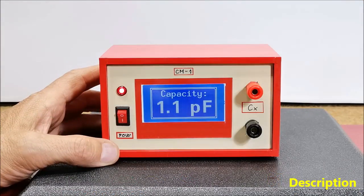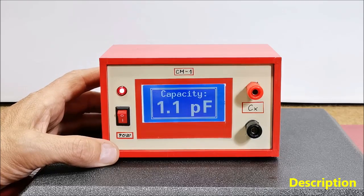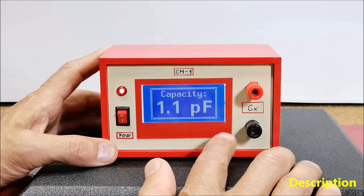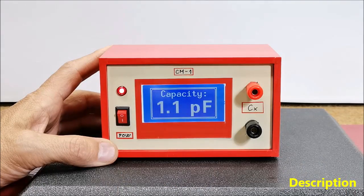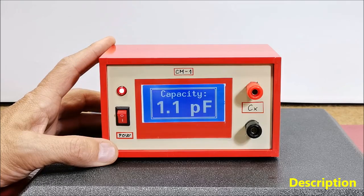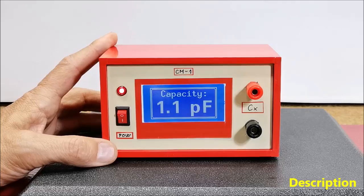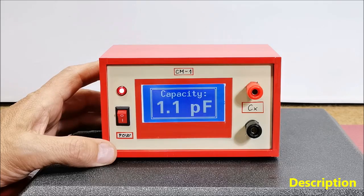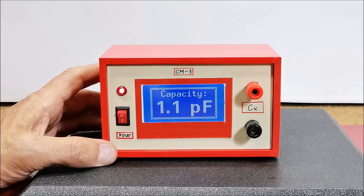Hello. The capacitance measurement option is usually only available in more expensive multimeters, so it is desirable to make such an instrument ourselves, especially if it is very simple to make and inexpensive. Exactly these conditions are fulfilled in the instrument described below. The measured value is displayed on a large readable display, and its measuring range is from 1pF to 99uF without a range option, which are actually the most frequently used values. The fact that only two components are needed to make this capacitance meter is almost unbelievable — namely a microcontroller board and an LCD display.